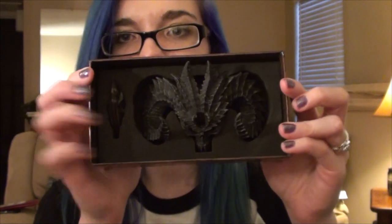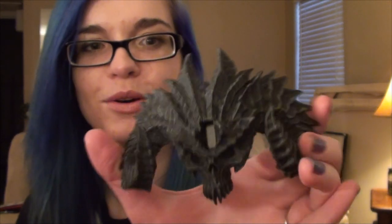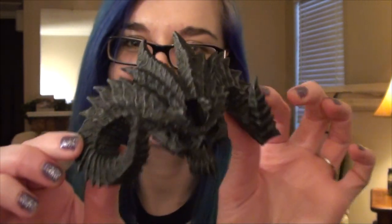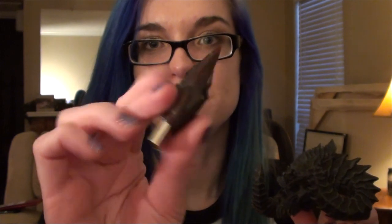So neat. And then that's what it looks like in the box. And then the actual Soulstone USB.